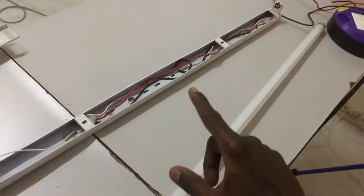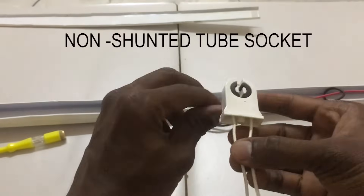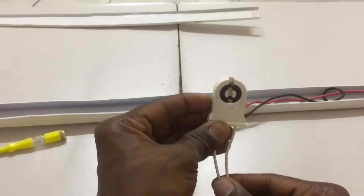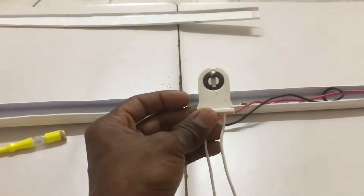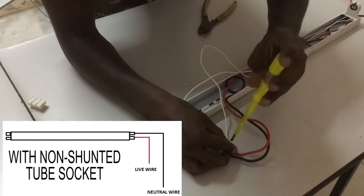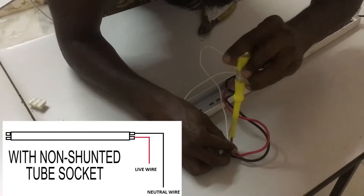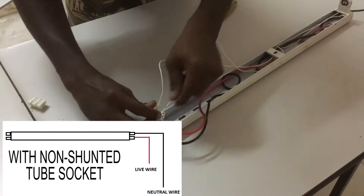Let's make a wiring for this type of LED tube and make it light up. I have a LED tube socket called a non-shunted socket, which separates the live and neutral pins and can connect directly to the live and neutral main. I'm going to use this socket to connect the LED bulb to the main. Now I'm preparing the LED tube light wiring — connecting the non-shunted LED tube socket for T8 and connecting live and neutral directly to the socket from the main.